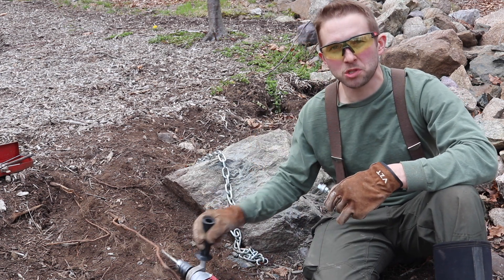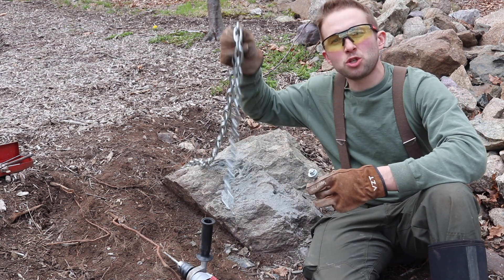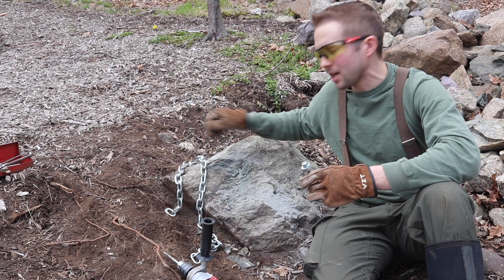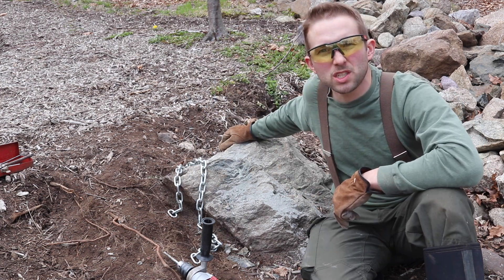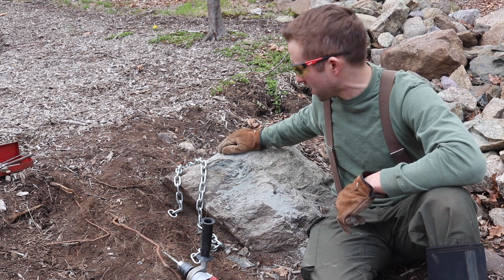So I'm going to have to use the hammer drill with the 3/8 inch bit. We'll drill a hole into this rock and install this anchor. From there I'm going to attach this chain onto this anchor bolt, and we'll see if we can get enough mechanical advantage to get this rock going uphill.